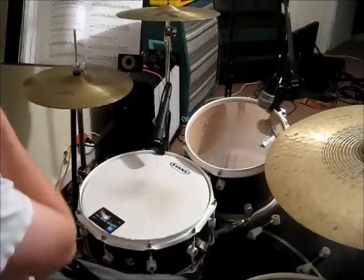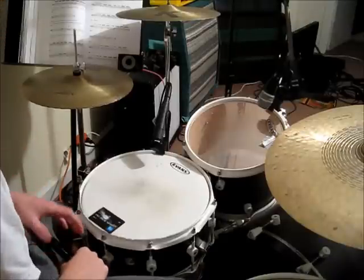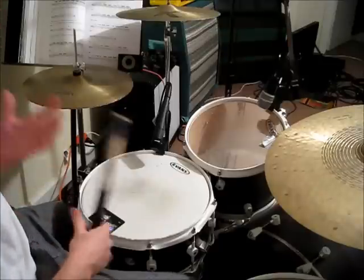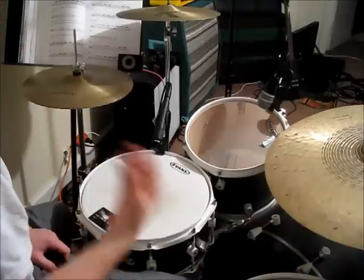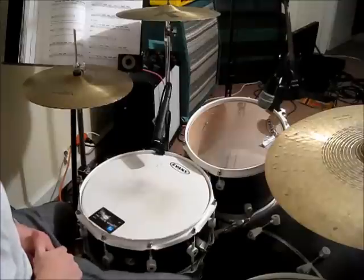Hey, what's up YouTube? This is going to be a very brief video lesson on the very basic beginner drum beat that most people start with. So let's build it from the bass drum to the snare drum to the hi-hat.